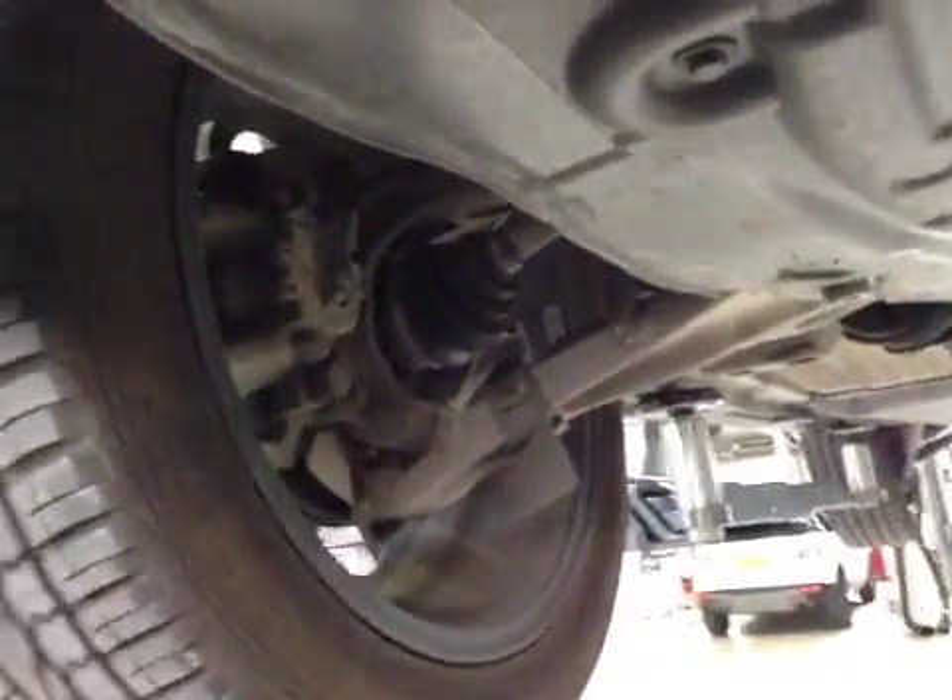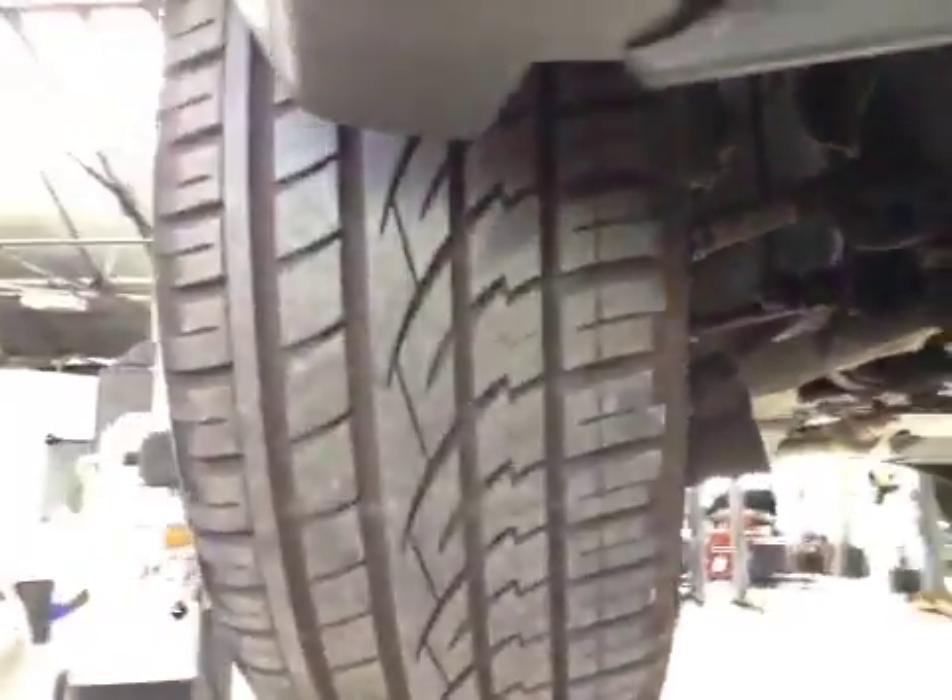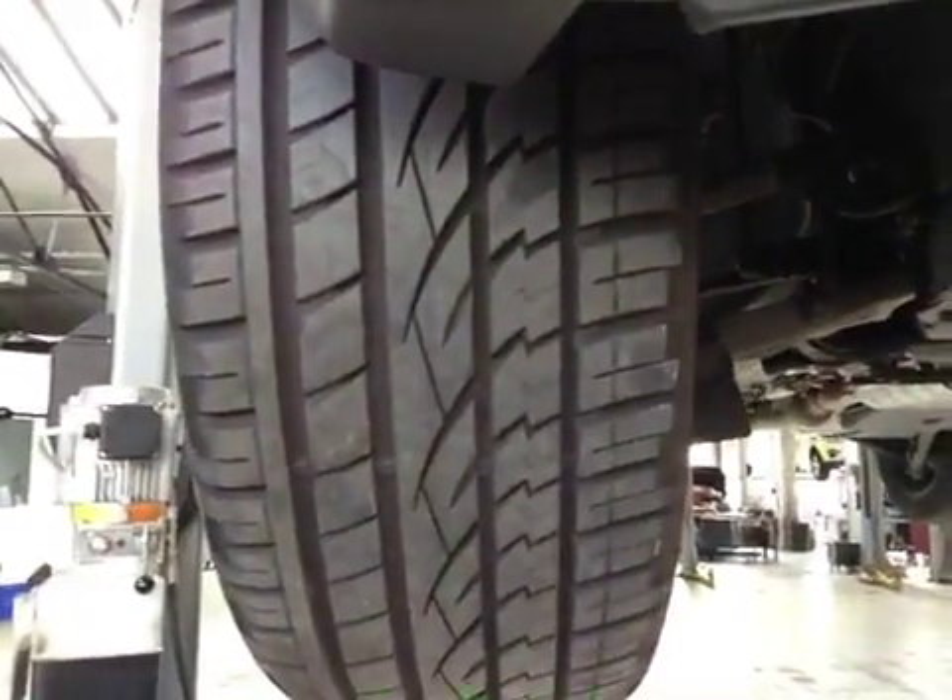If you come across your vehicle to your off side front suspension, this is in good condition. Your off side front tyre is in good condition with good tread.